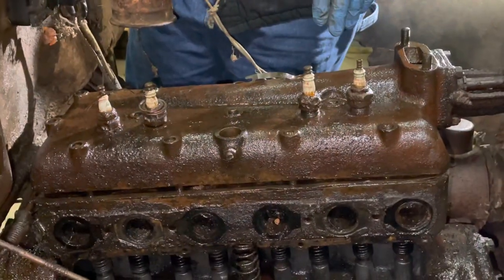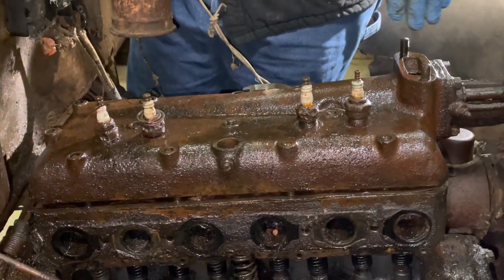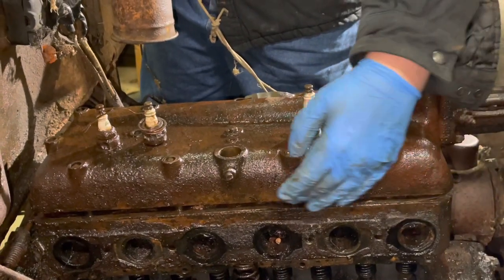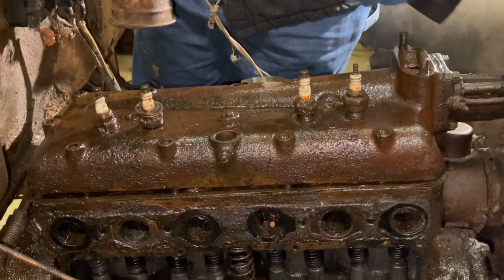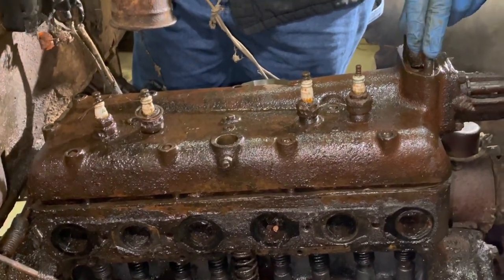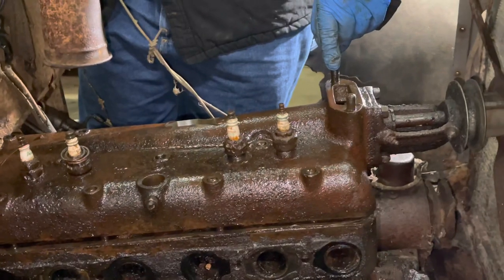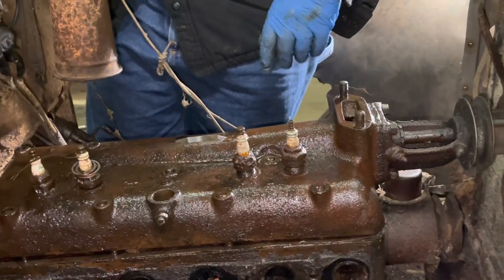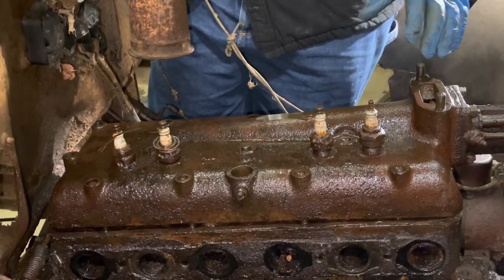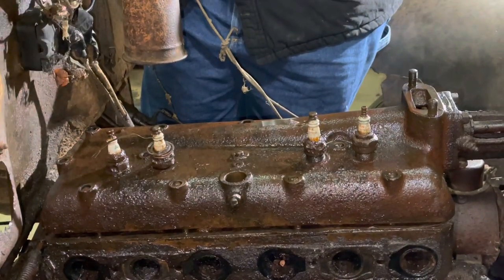We've been working on getting this head up off of the studs. You can see we do have a little bit of a gap here, equal distance the whole way around front to back. What seems to be holding us up now are the two studs up top for that water jacket portion. So we're going to continue to try and gingerly work this straight up and out and see if we can get it to clear these studs.